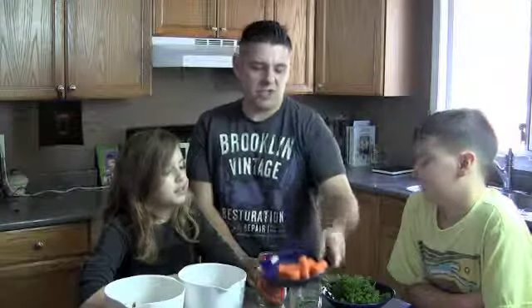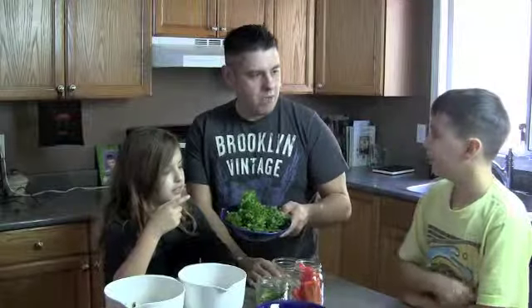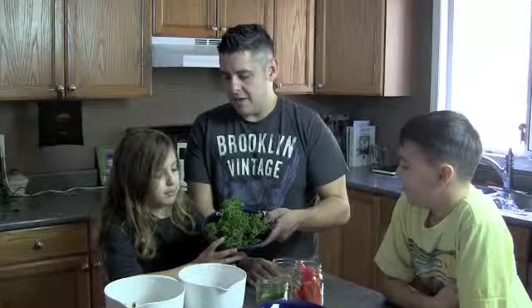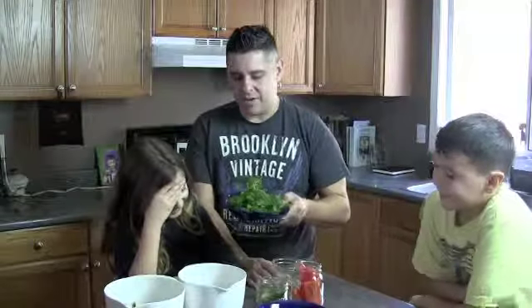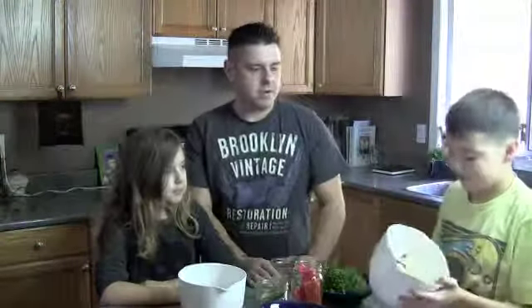You need about two good-sized carrots, rough chopped. Half a jalapeño to give it some zest. Some peppers — red peppers, one full one. Parsley — about three quarters of a head. Then mushrooms, about four or five, depending on the size.